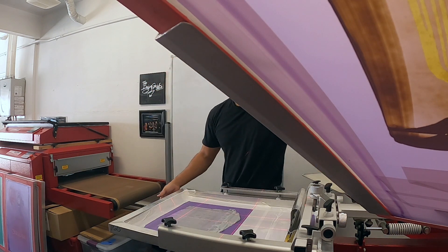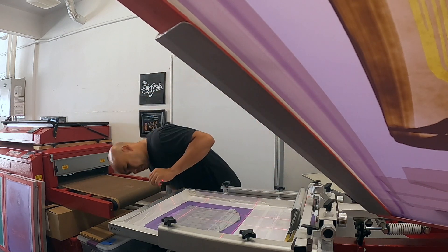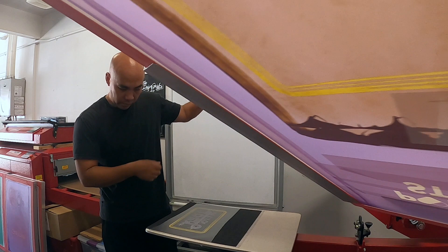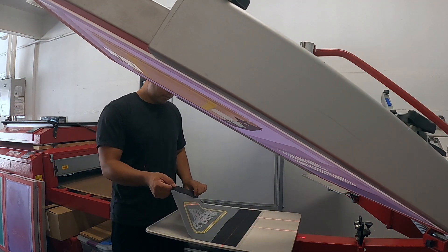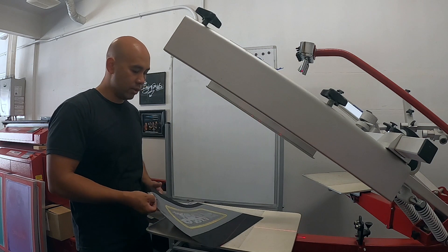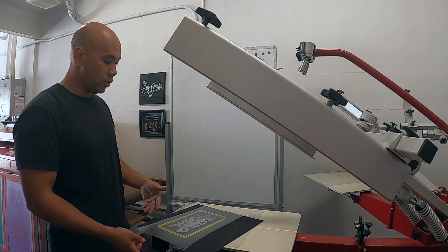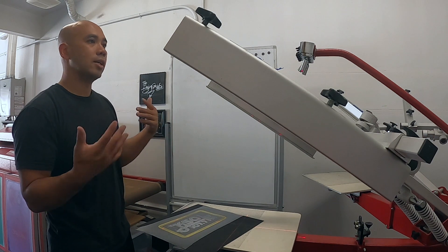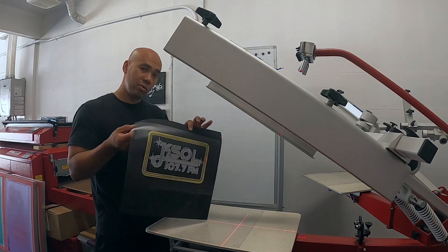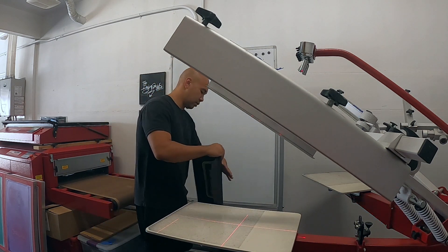It looks like I gotta fix my off-contact here just a little bit. There we go. All right, so it looks good actually. Look at that — looks pretty good. So that's another way of registering. If you guys are looking at how to register two-color or multi-color, you can do it that way — use your transparency sheets. Or what I like to do, what I've been doing actually, is printing one, getting lined up, and lining everything to that print. But this works — I think that might be a little faster too. Okay, so now we know it works. Throw that away.